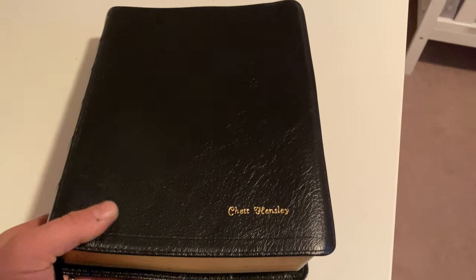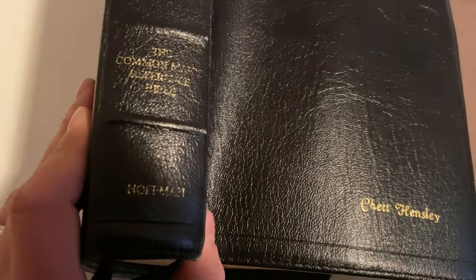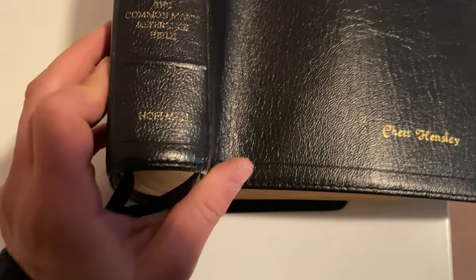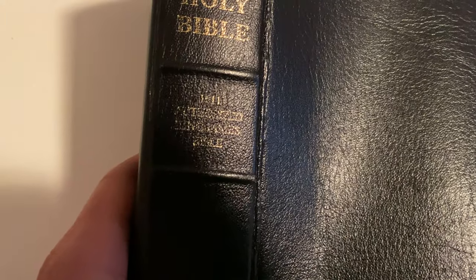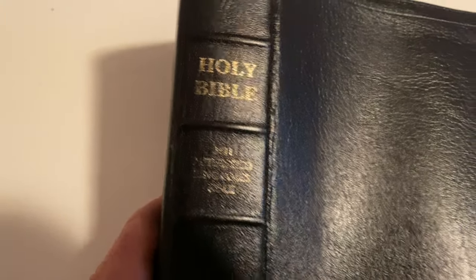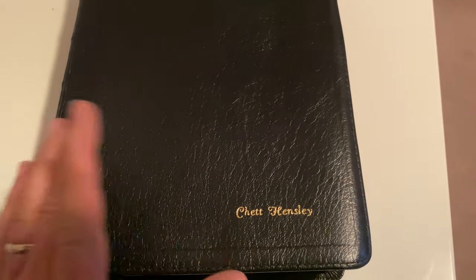You can see it's getting faded right here from lots of use and lots of carrying it to work. It's the Common Man's Reference Bible by David Hoffman, and you can see where it says '1611 Authorized King James Bible.' He does the printing on purewordsoftruth.com if you want to get one of these Bibles.